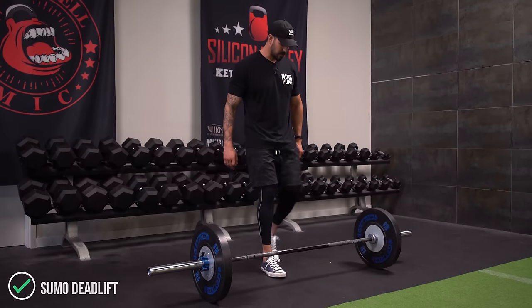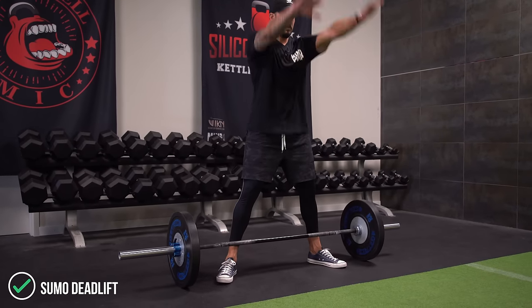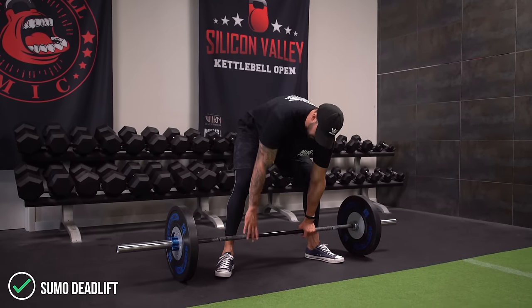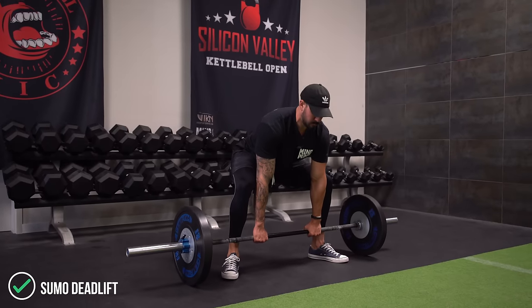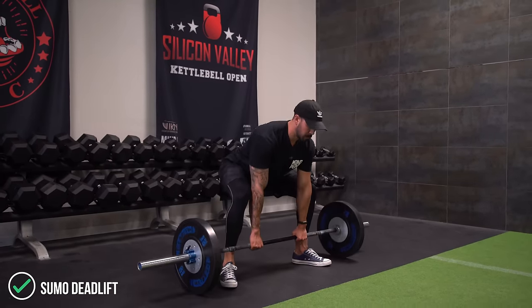Welcome back to Mind Pump TV. I'm your host Adam Schaefer. Today I'm going to take you through a series of my favorite exercises to help build the glutes. We talk about building the glutes and some people having a really hard time actually working the butt when they do these exercises. If you still struggle to feel it in your butt, make sure you guys refer to our number one video right now, which is 'How to Build a Butt.' That video will teach you how to turn your glutes on so you feel it in all the exercises I'm going to take you through.